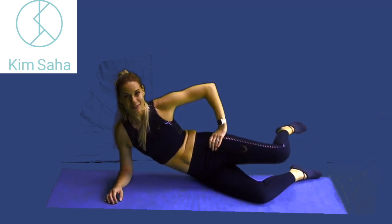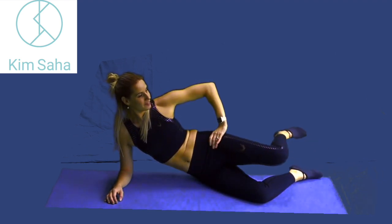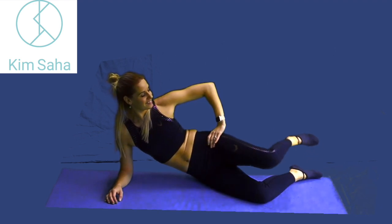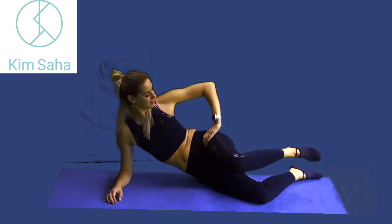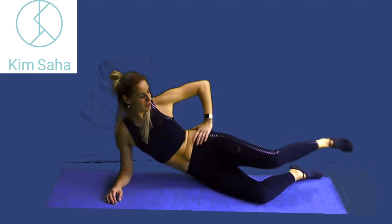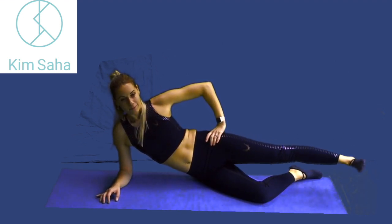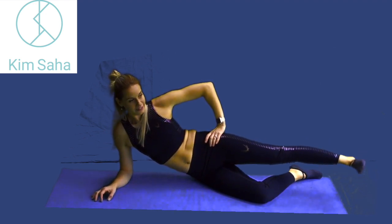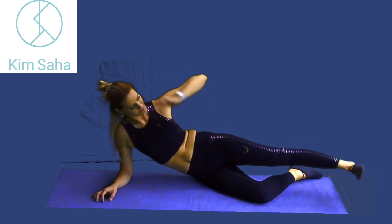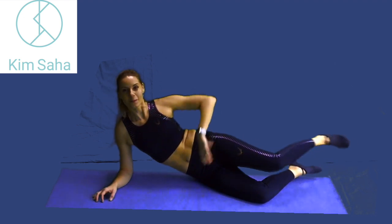Drop that bottom leg down, hopping forwards and backwards. Keep the foot strong at the end of the leg — it just keeps you focused on what's working, keeping everything strong as the leg goes forwards and backwards. Stretch it out and pulse it up and down.